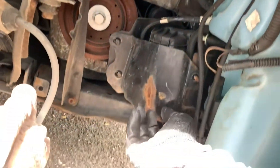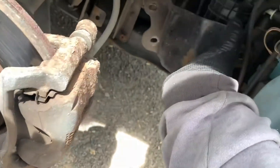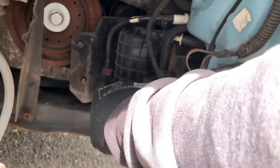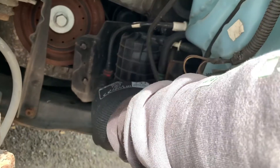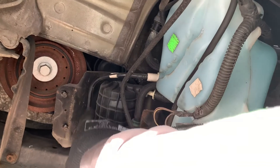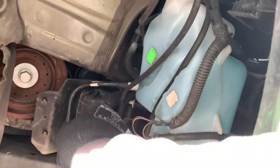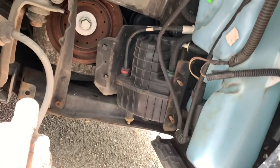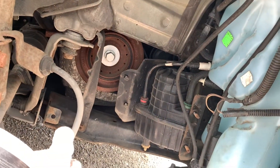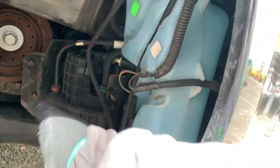You take this metal plate off like this, and you've got the fuel filter there. You just press on those tabs to release it. Be careful with these plastic pipes because they will break. You've got one here, one here, and one there. There's no electric plug in it.